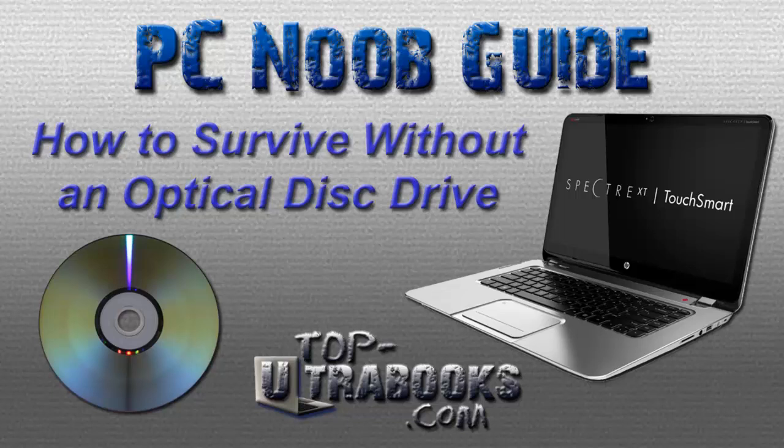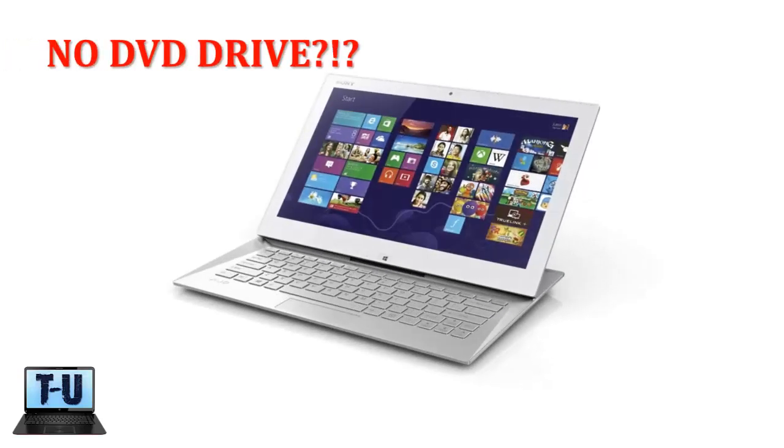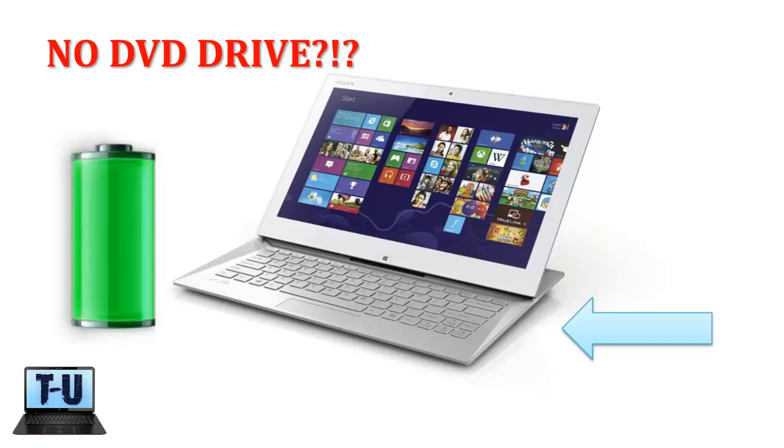Hey everyone, I know you all have gotten used to disk drives being on every computer you use. The thought of having a laptop without a DVD drive on it may sound scary, but it's really not, and I'll show you how to get around without having one. You may be wondering why Ultrabooks don't have optical disk drives. The two main reasons Intel wanted to remove them was, one, to make the Ultrabooks thinner and lighter, and two, to save battery life since it takes quite a bit of energy to physically spin a disk.